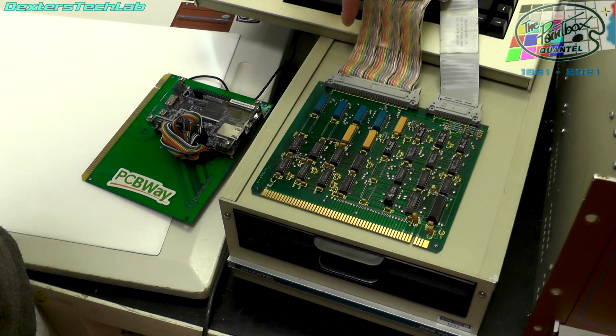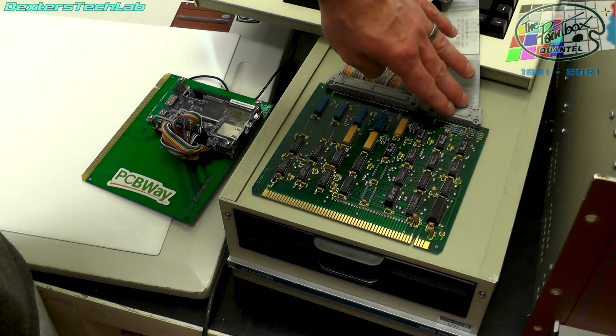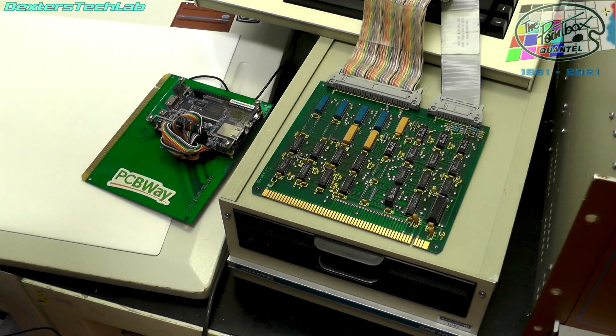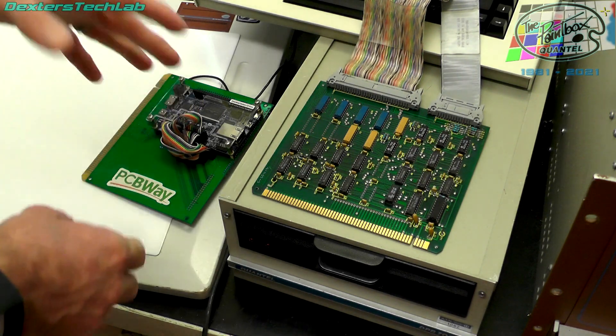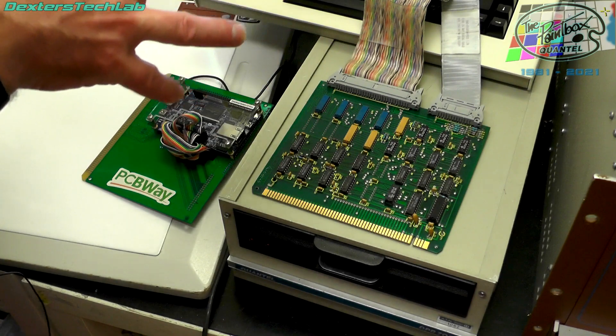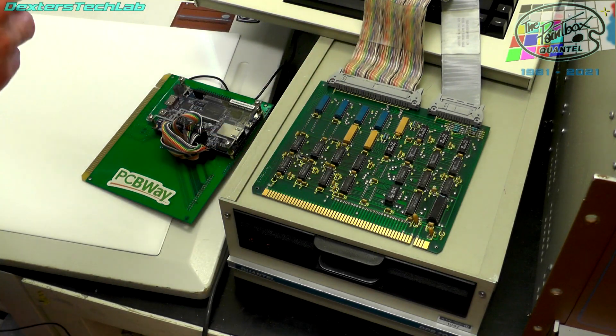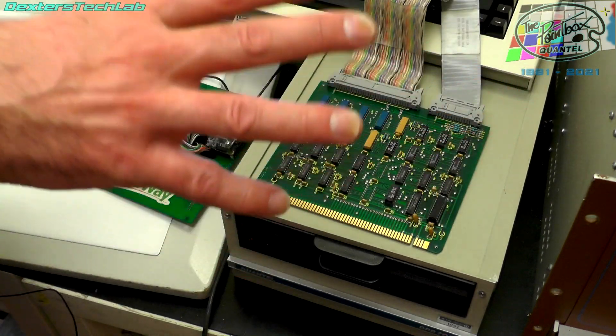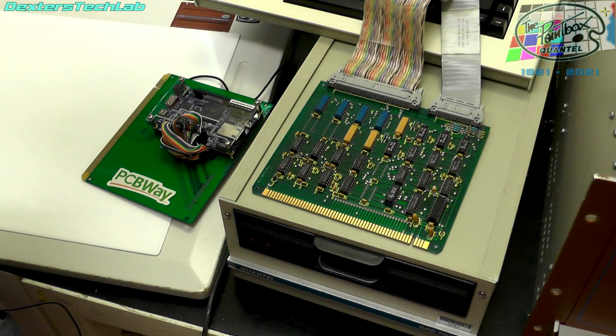So this data cable would then be spread between four drives — this would be drive zero and then the other expansion card would be drives one, two and three. To get to the full complement of drives in the paintbox you actually have two of these cards and then another radial expansion card, giving you access to all zero to seven drives which the paintbox can address. At the moment we want to retain SMD compatibility because we want to keep hope that we can read the hard disk that came with this system, which is a 14-inch 330 megabyte drive which could well have pictures on it.